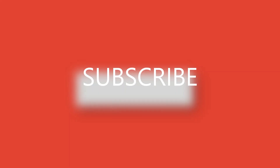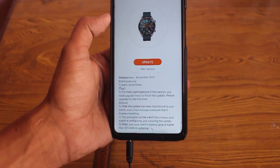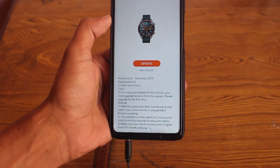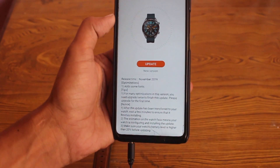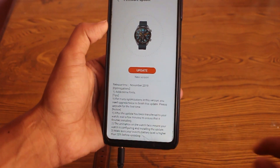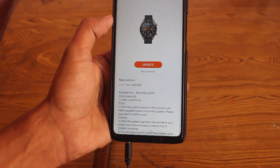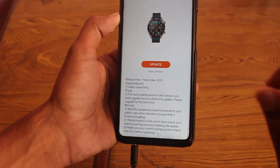As you can see, there is a new version update for the Huawei Watch GT. The release time for this update is November 2019, and the major optimization is adding some fonts. The size of this version is 4.82 MB and the new version name is 1.0.11.6a.